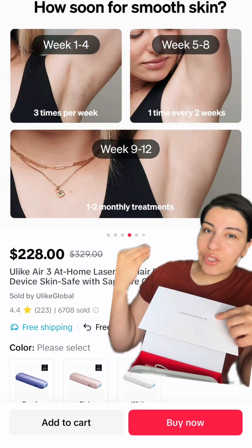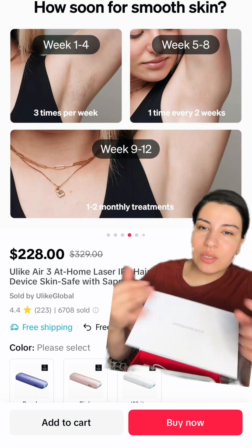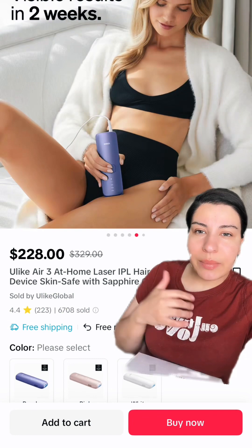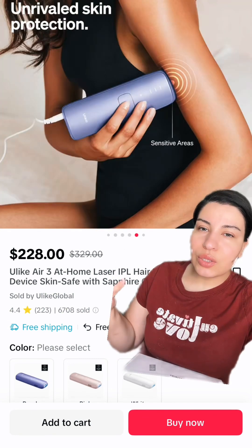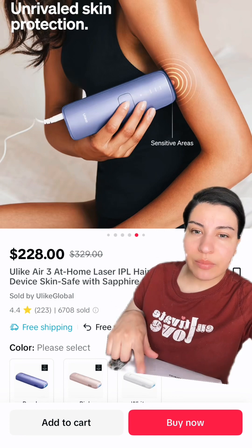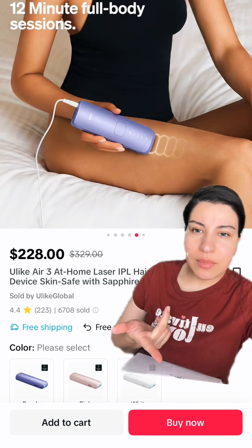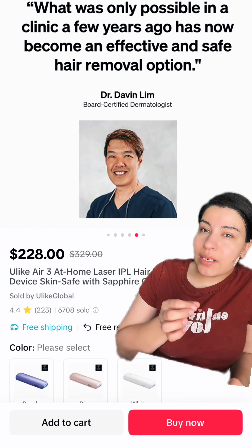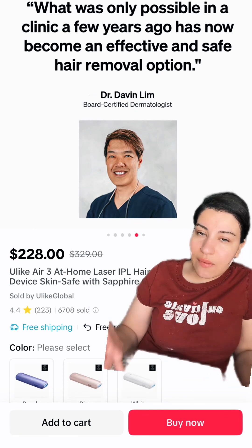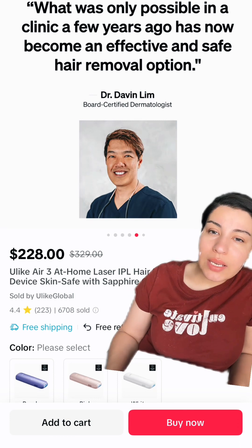The last one is very strong. The doctor is 100% guaranteed that it's safe and very fast, just like the results.